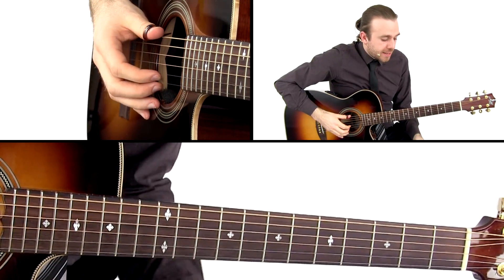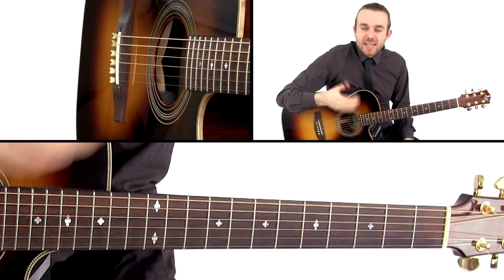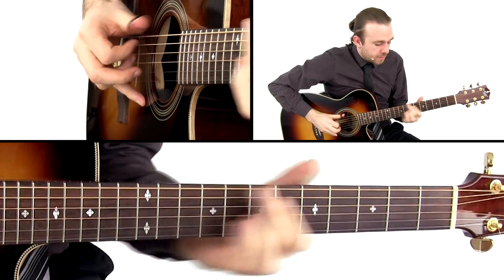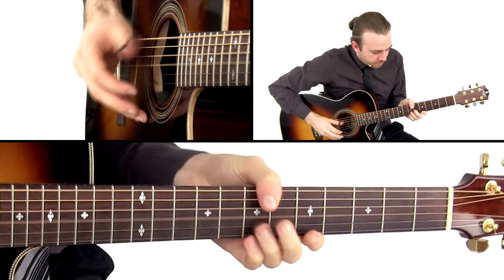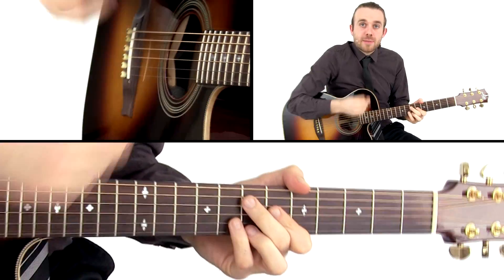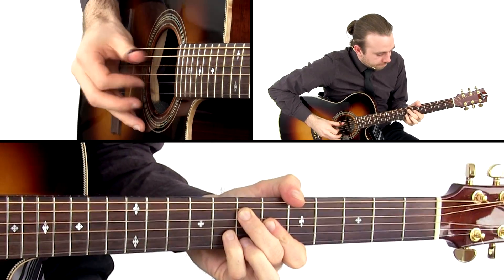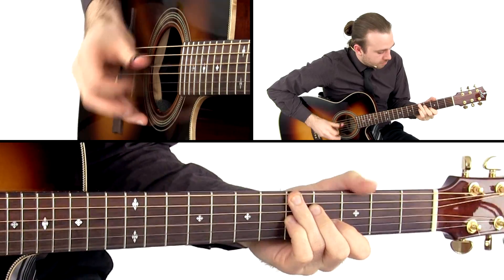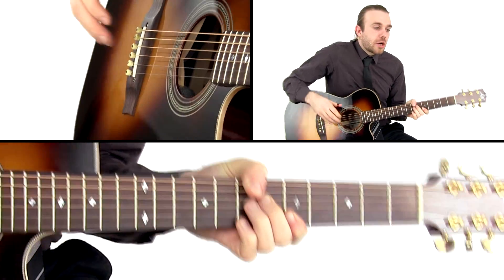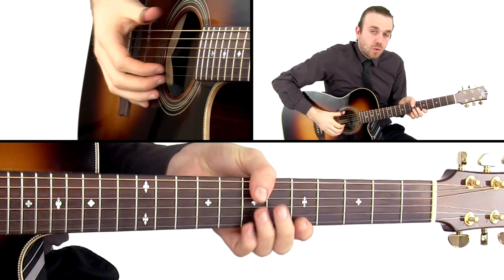The next part is playing the E7 with the B note on the bass. One thing I do when I get into this chord — I play the catching the chord technique while sliding into it. So we're playing the E7 and the melody line is going E, B, E, B, E. And that's being played with my index finger while fretting the chord.